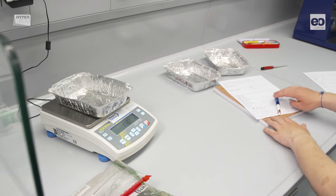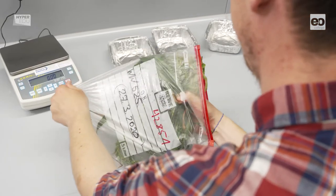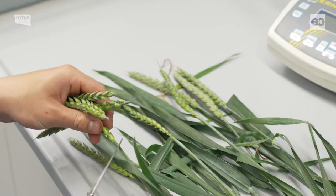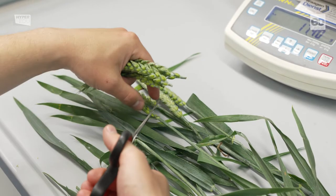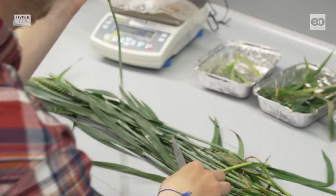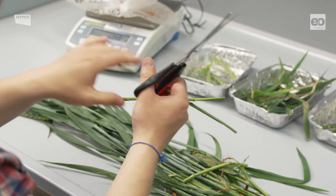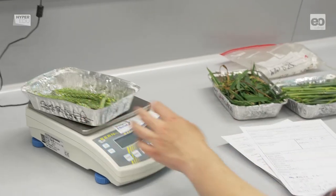Now he also records the weight of an empty sampling container and unpacks the biomass sample from its bag. Next, he carefully disassembles the plants. The ears go into one sampling container, while the leaves and stems go into separate ones. Just as Stephanie did before, Benedict carefully cuts up the plant material until all parts are sorted in their corresponding containers, and he records their weights.